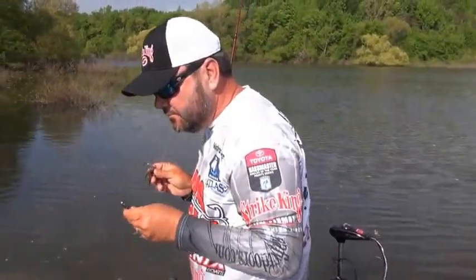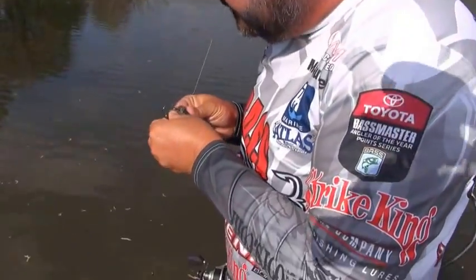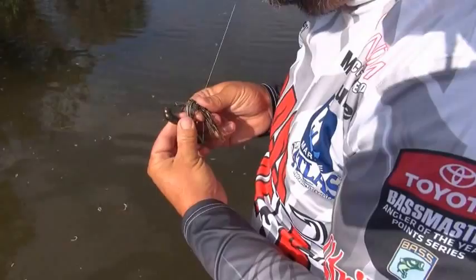They're biting my trailer off, so I'll change the color on my jig. A lot of times you can do that — tweak your color a little bit — and make those fish take the whole bait.